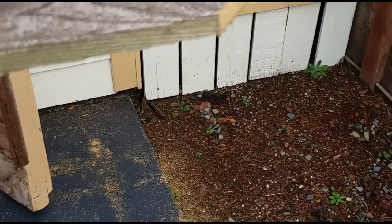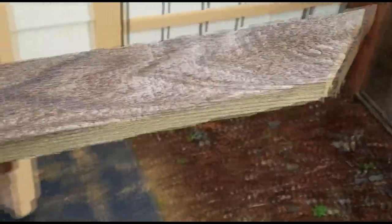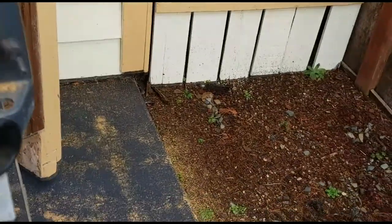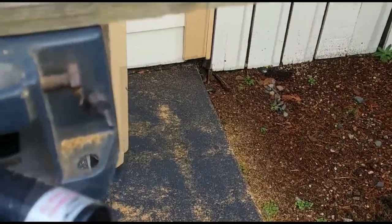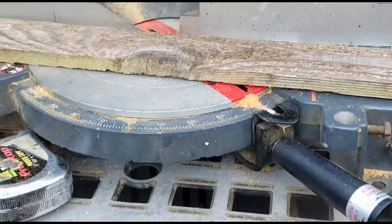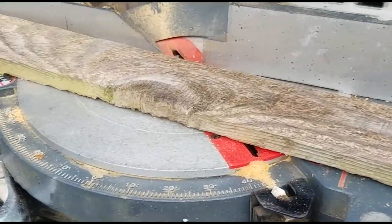The first thing I'm going to do is cut a piece of wood. I took an old fence board and ripped it in half, so this is a stack of fence boards ripped right in half. Typically those are about six feet long by five and a half inches wide. Now I'm cutting these on my miter saw at a 45-degree angle.